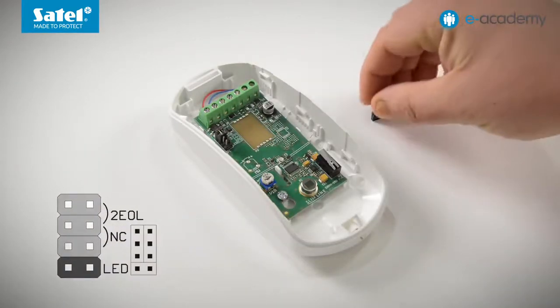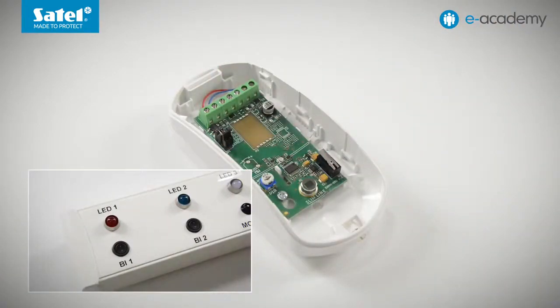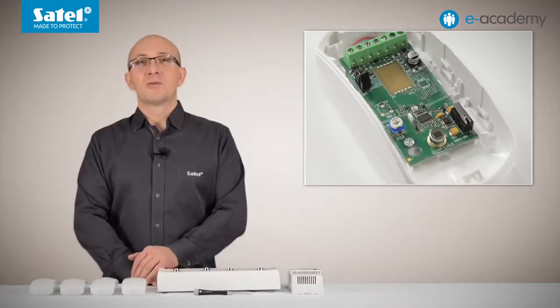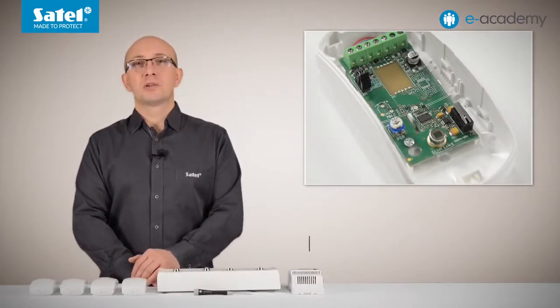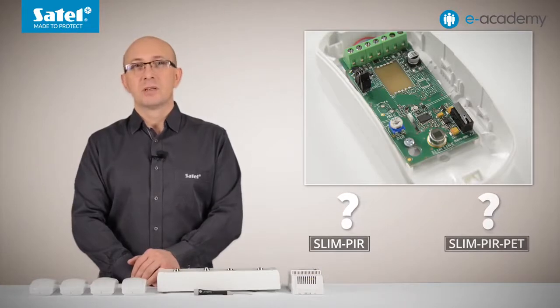First, I am placing a jumper across the pins marked as LED. Now I can turn the power on. After a while, the LED starts flashing red, which indicates startup. Here is an important note: when looking at the slim PIR and slim PIR PET detector PC boards, you can see no difference.